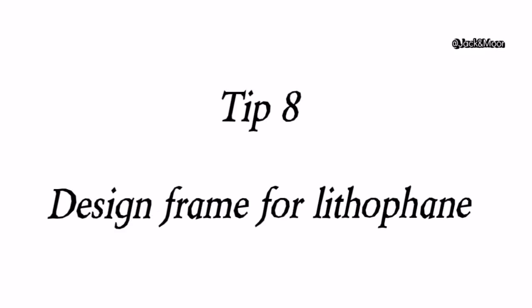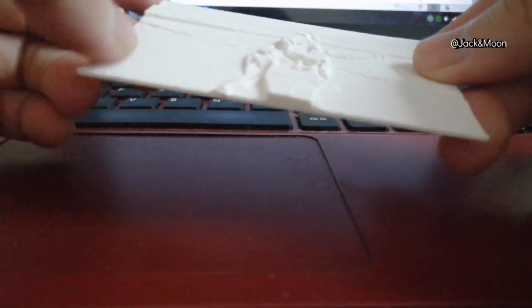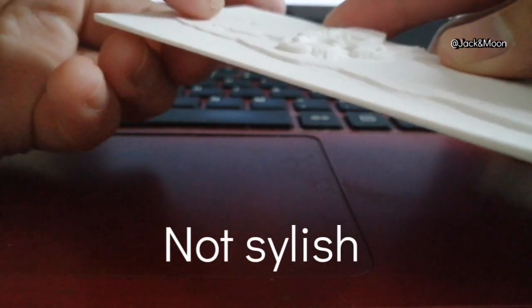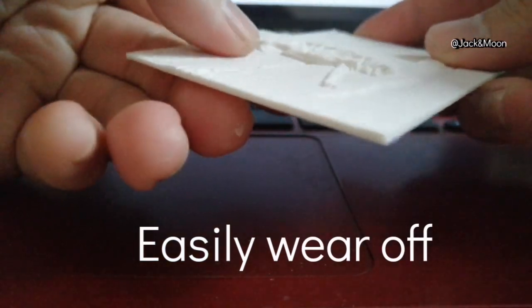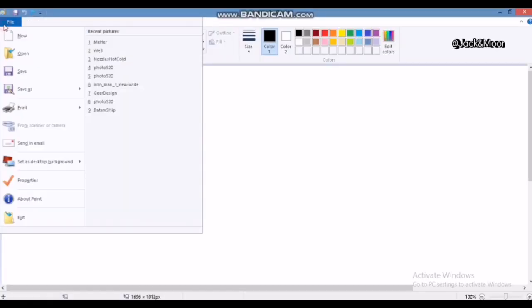If you have printed lithophanes before, you probably noticed the non-uniform surface on the edges. Not only do the edges look rough and unstylish, but they will also easily get damaged or worn off from scratches. Luckily, there is an easy fix: add a frame onto the picture itself.